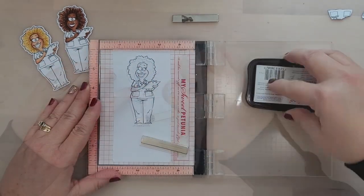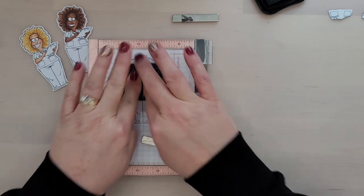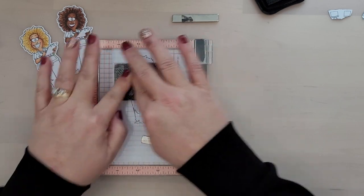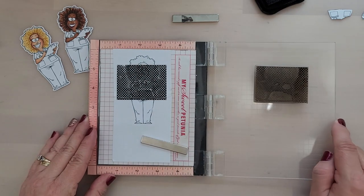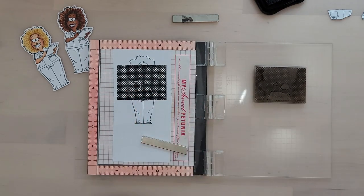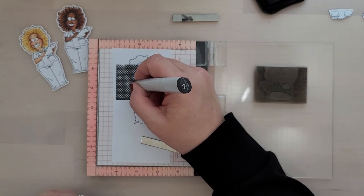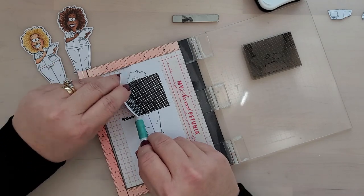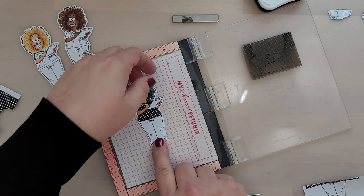Tip number two: stamp with an ink that is friendly for your coloring medium. I colored with Copic markers, so I'm stamping with Memento ink, because chances are you'll have some areas along the masking that won't stamp cleanly. And that brings me to tip number three — by using an ink that is friendly to your coloring medium, you can bring your pens, pencils, or markers in and fill those areas in. Now let's remove the masking paper to reveal our image. You can see there's a nice, crisp white area around the stamped image — these are the cutest images with those patterned scrub tops.